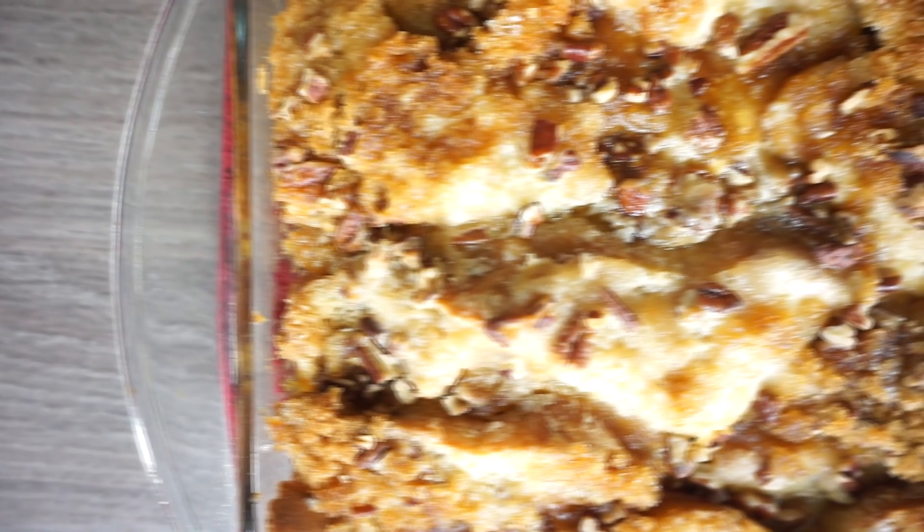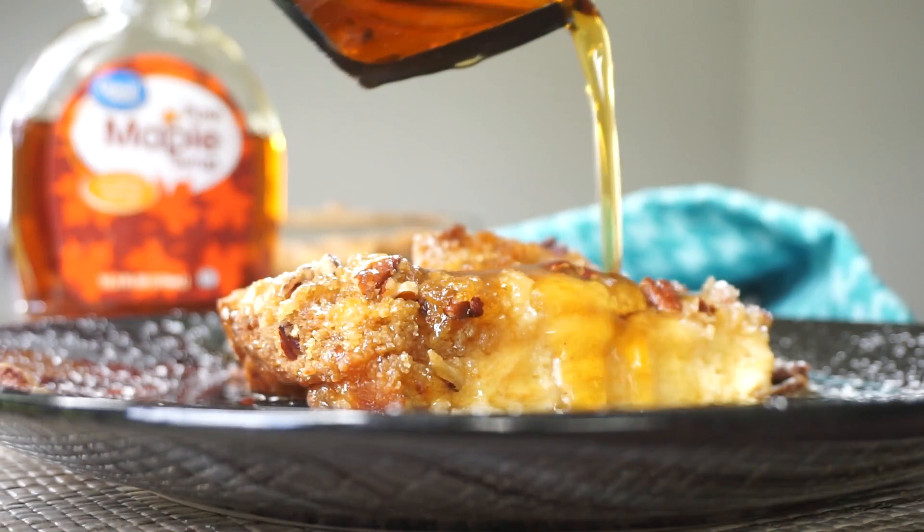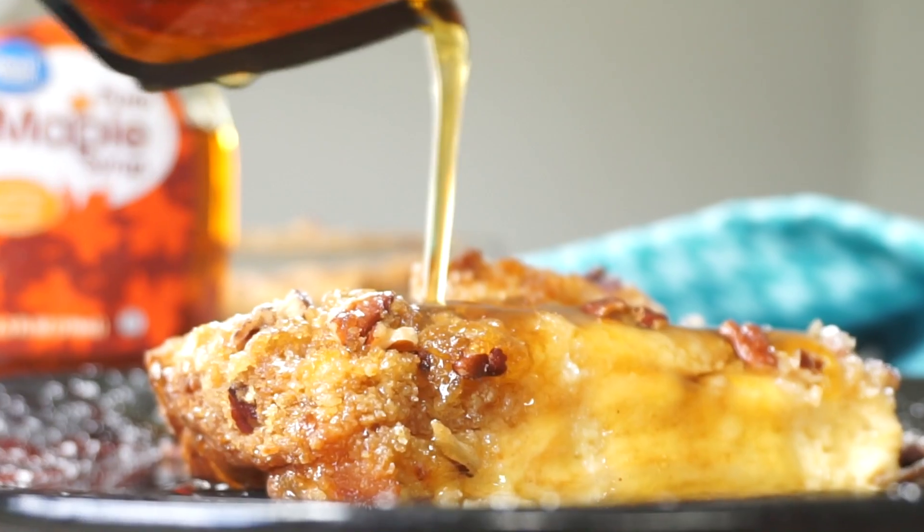Hey y'all, welcome back to another recipe. My name is Rose and today I will be showing you guys how to make an easy bread pudding recipe. So good, oh my god.